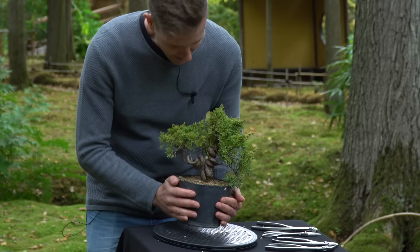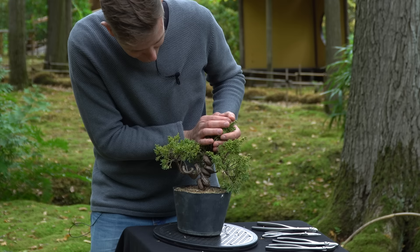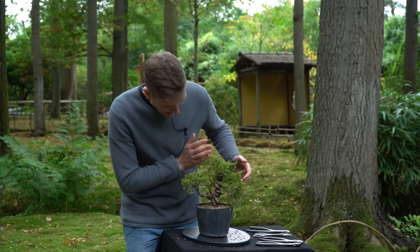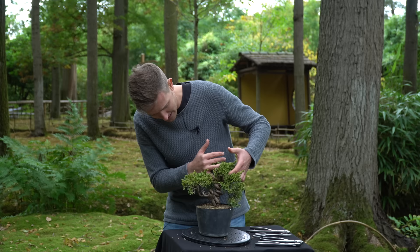All the foliage above this point is also going to be removed and we'll build the tree with only these few branches. I'll begin with pruning the foliage right here and removing the top part of the tree, and we might make a small gin of this straight section, but let's see.